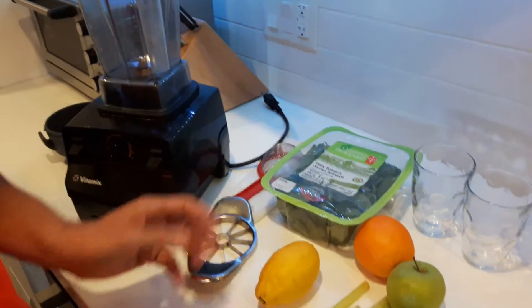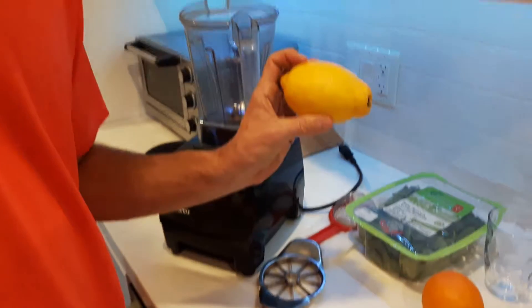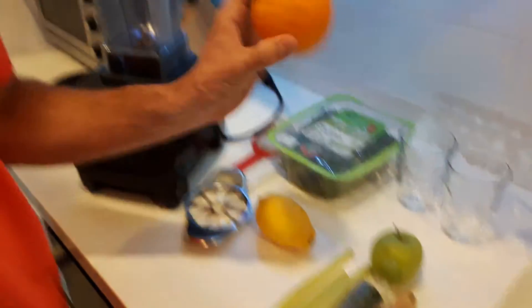Cade, what's your favorite green? I like spinach. So it calls for kale as well in this recipe. We're going to have half a lemon juiced, we're going to have half an orange, and we're going to go with a full apple.